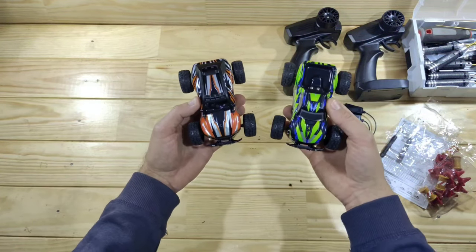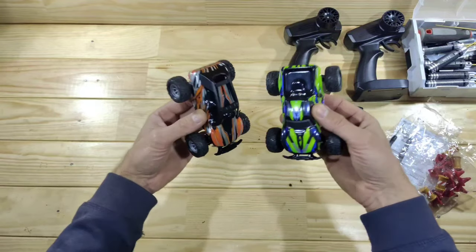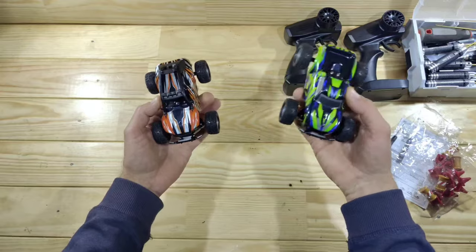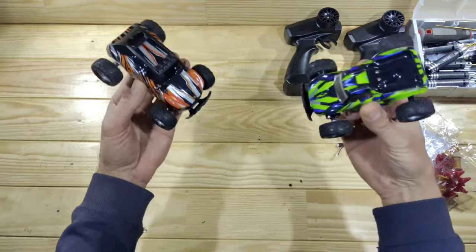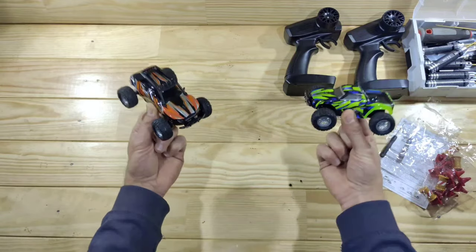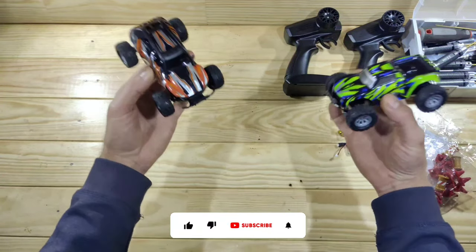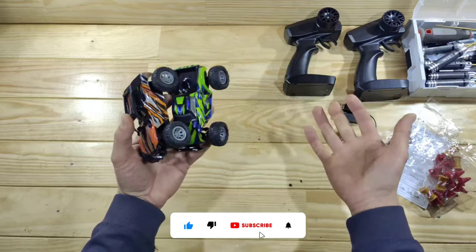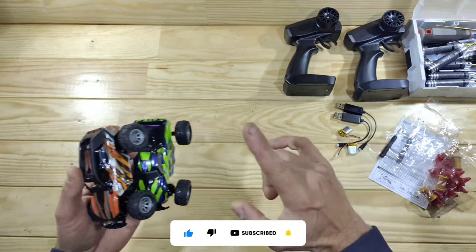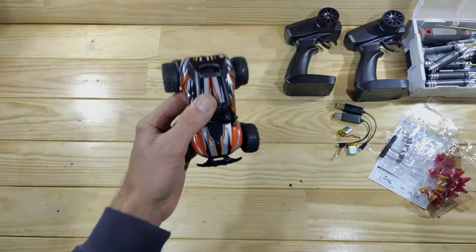These cars cost you around 18 bucks and you'll have tons of fun. So if you're planning to buy those, buy two of them. I will put some links down below so you can check them out for yourself. If you want to have some really cheap indoor fun or maybe outdoor fun, get a set of those. Alright guys, that was it for today. Thank you for watching. Please subscribe to my channel. If you've got any questions or suggestions, leave a comment below, and I will see you in the next video. Bye-bye.